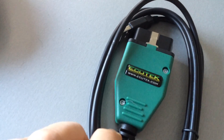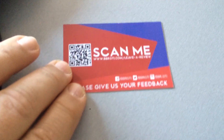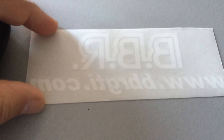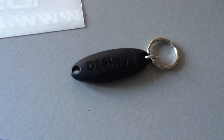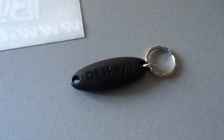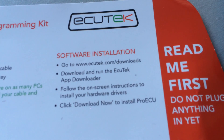Next in the box is the ACUtech OBD cable to connect to the car, a card to give them feedback, a sticker to put on the window, and a key to protect the software license — without the key, the software doesn't work. There were also two badges that are already on the car, so you'll see them later.